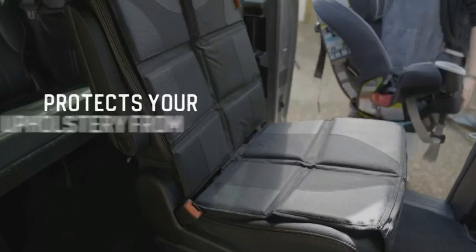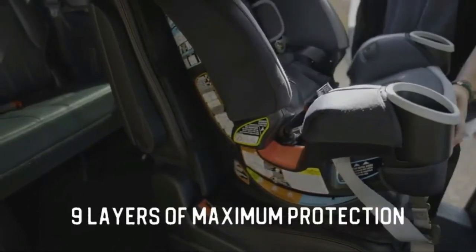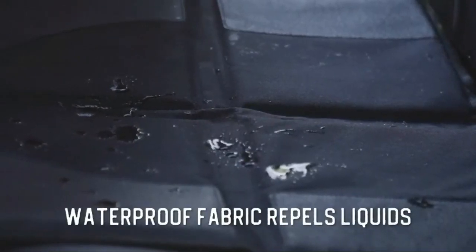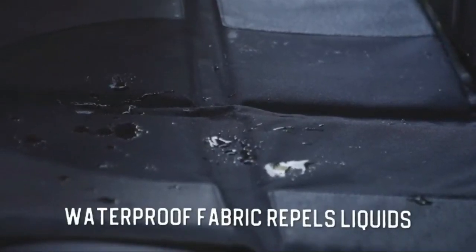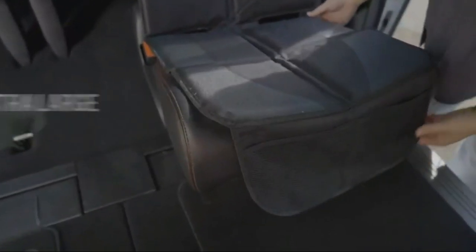The Luso Gear Car Seat Protector is the perfect way to protect your car's upholstery from dirt, spills and more. The non-slip waterproof material ensures that your child car seat stays in place and won't slip or slide. The thick padding provides extra cushioning and comfort for your child.